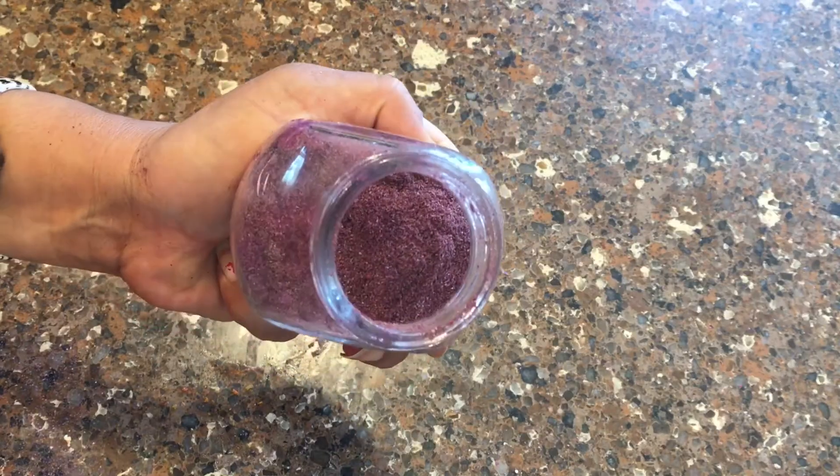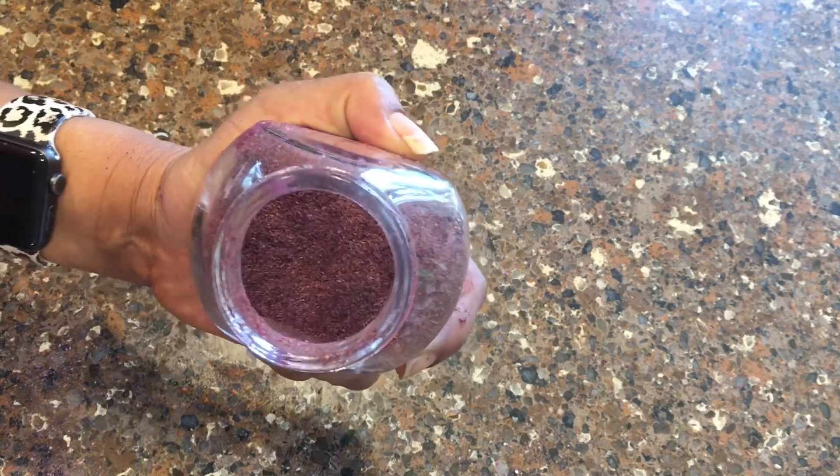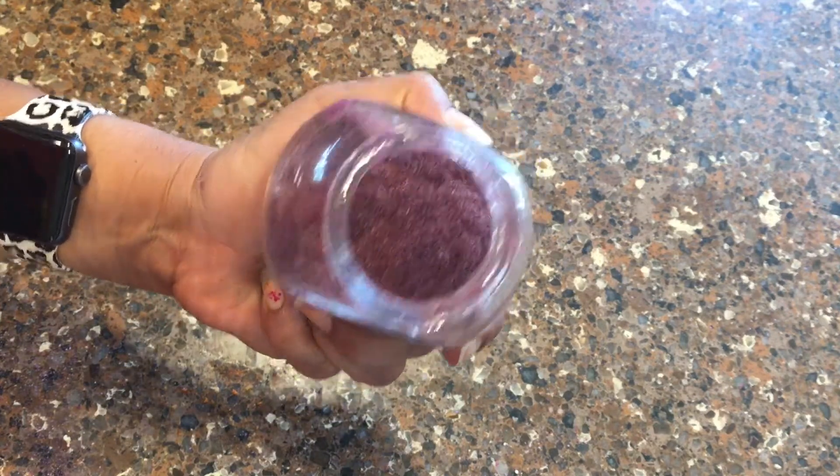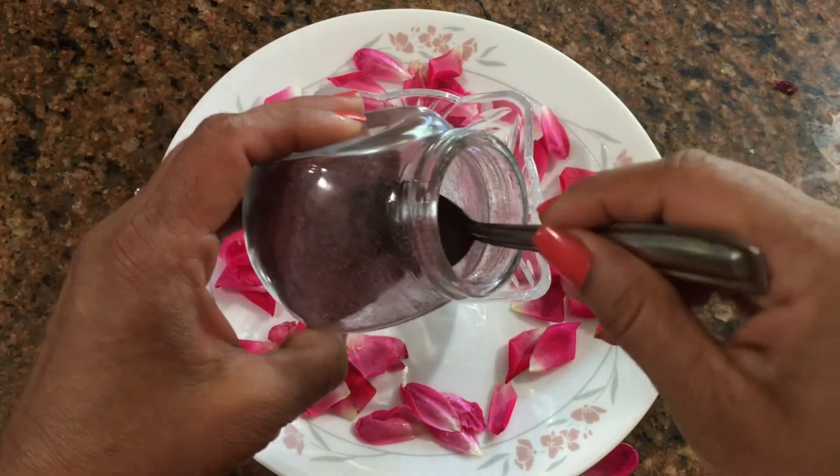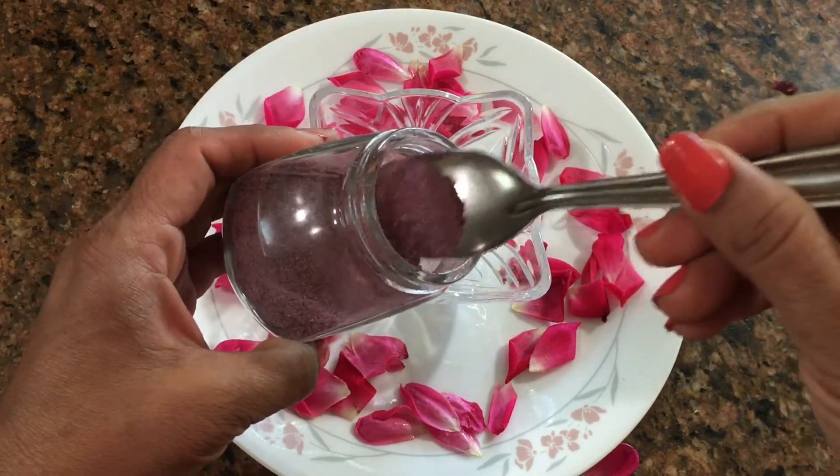If you like this video, please share and comment. In this video, we will prepare the rose powder and use it for the face. I will prepare the first cleanser.